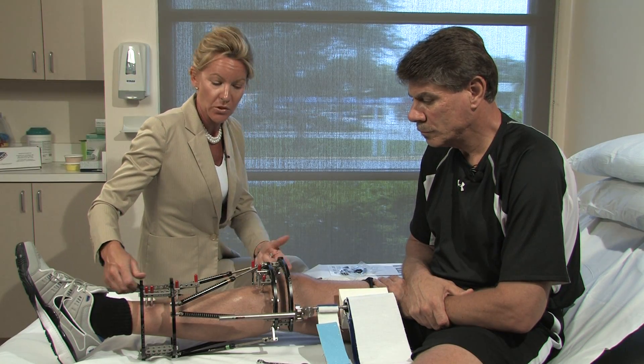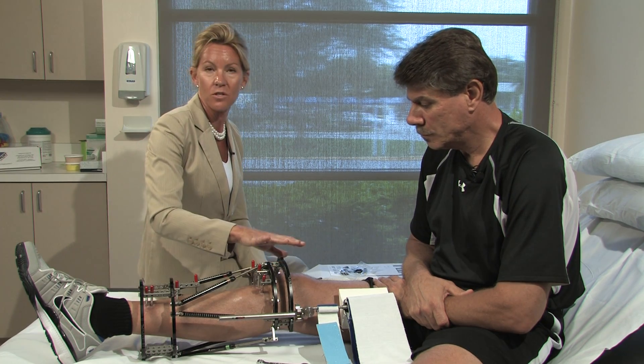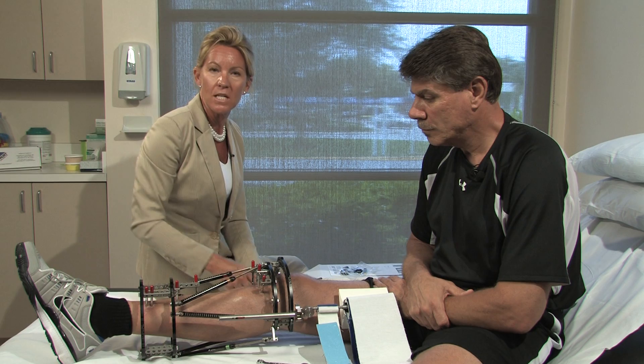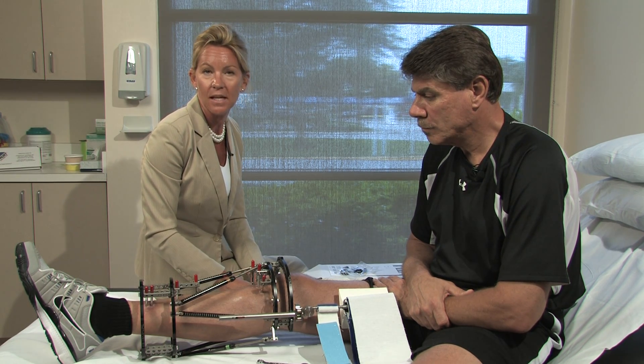Once you apply the rings to the person's extremity and you're concerned about the joints either proximal or distal to the frame, please think about using the DynaSplint to help prevent any type of contracture from setting in.